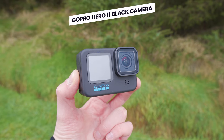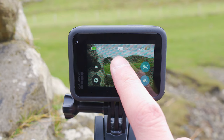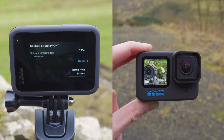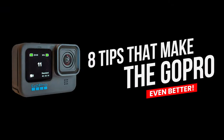The GoPro Hero 11 Black is a fantastic little action camera, but after using it since release I have found eight tips and tricks to make it even better. These tips will make it better to use for vlogging, easier to change settings underwater, get better looking videos and more.